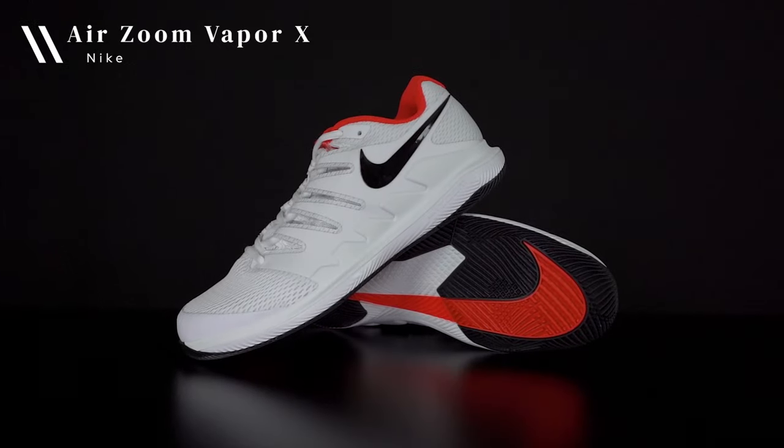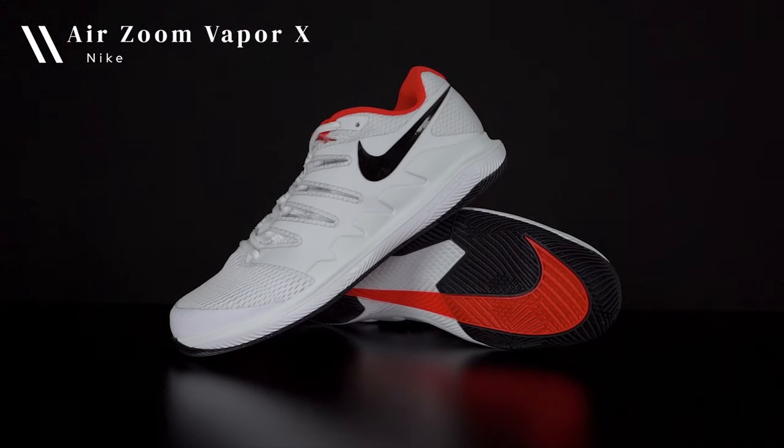Hi there and thanks for checking out this video. I'm John Kryn from Tennis Companion and today we're doing an in-depth review and playtest of the Nike Air Zoom Vapor 10. Before we get started I did want to let you know that this is not a sponsored video — I haven't been paid by Nike or anyone else to discuss this shoe.